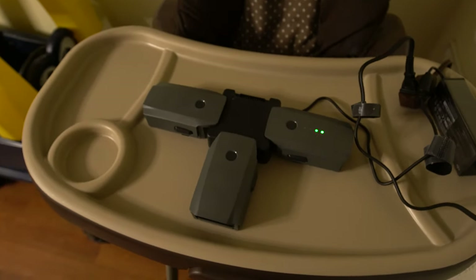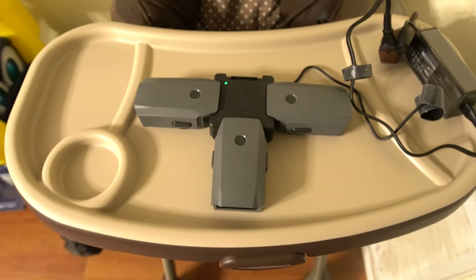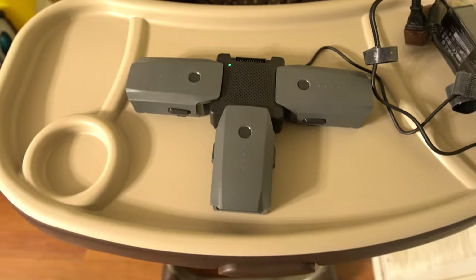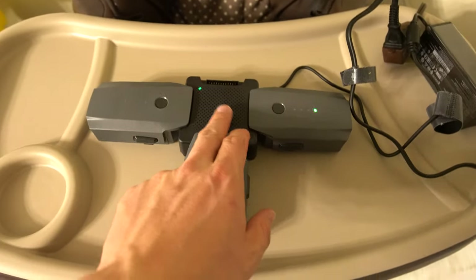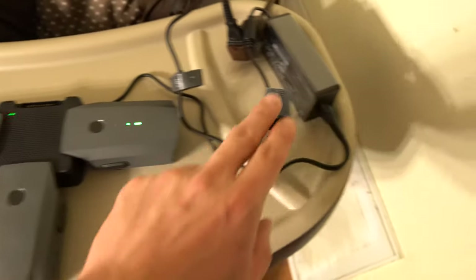I'm going to show you — I got the battery pack plugged in through the wall right here. I got the charging hub hooked up right here, and I got all three batteries charging on it right now. Here's the power adapter plugged into an extension right here.